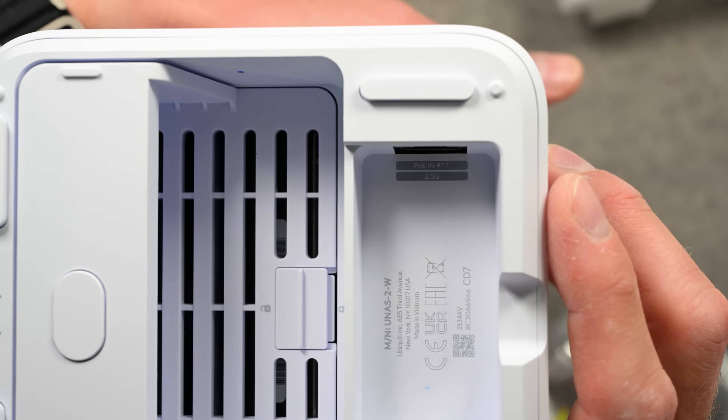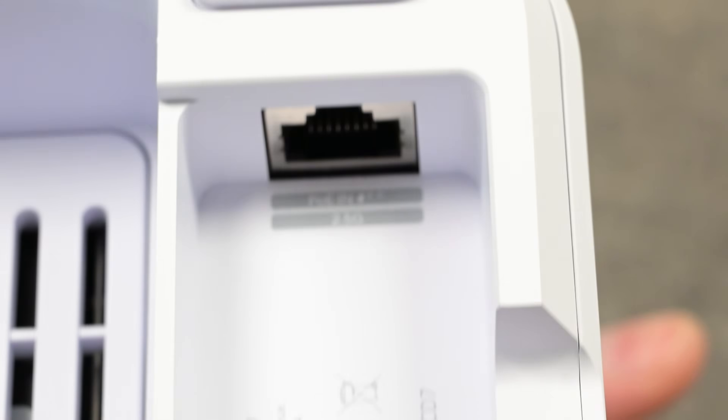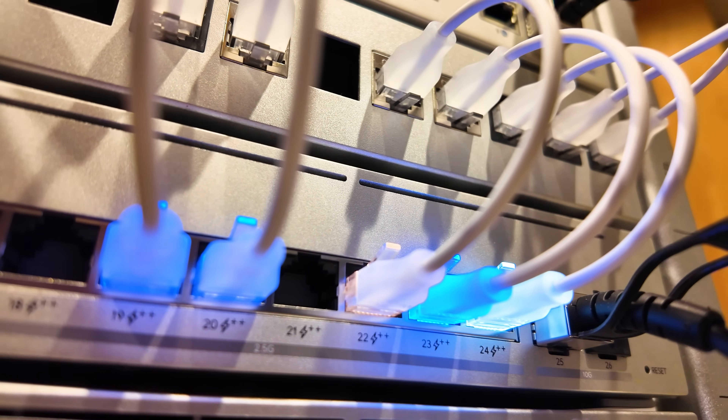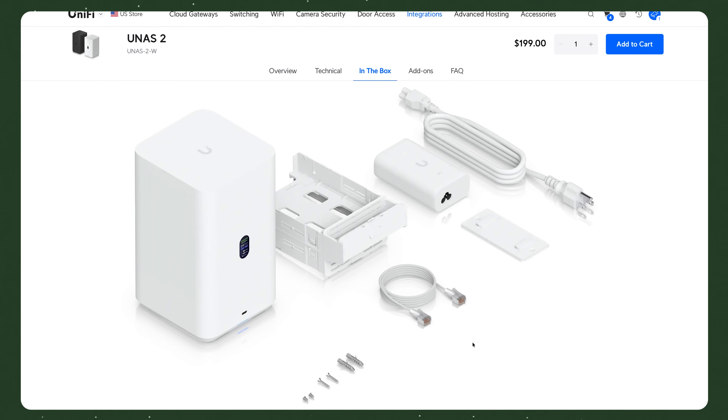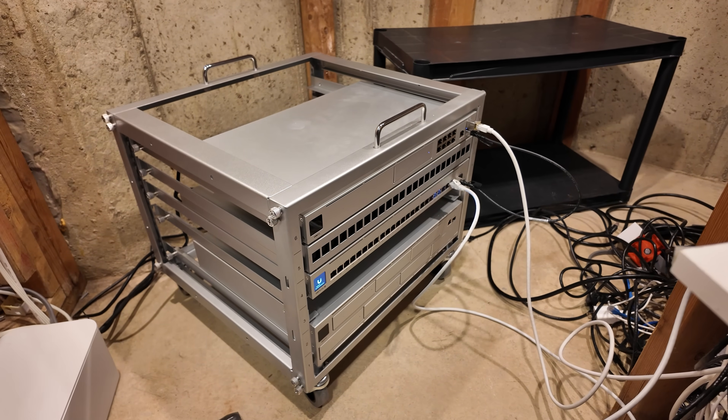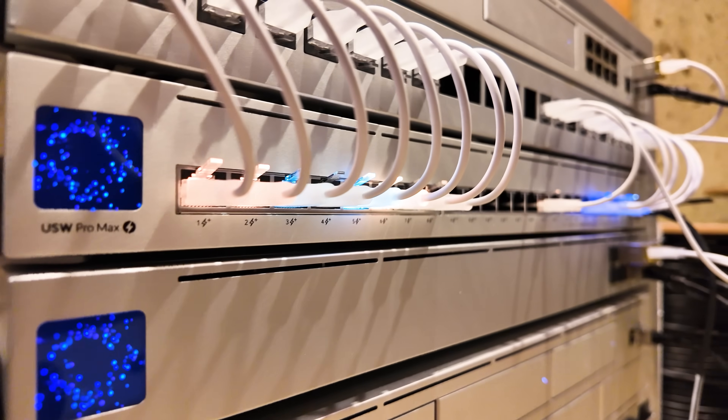On the bottom of the device is another surprise — the only port is an Ethernet jack. This is compatible with speeds up to 2.5 gigabits per second and also powers the device with PoE++, power over Ethernet. Ubiquiti says on their website that a PoE adapter is included in the box. I did not receive one with my review unit, but this isn't unusual for early review units and shouldn't be a problem for you. For my initial setup, I have PoE++ in my Ubiquiti USW Pro Max switch, so that made the setup easy.